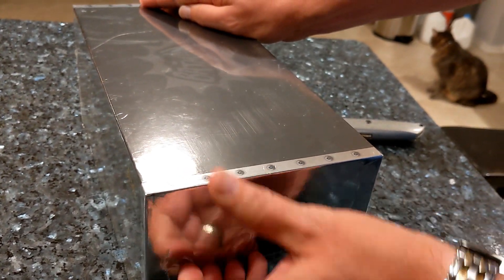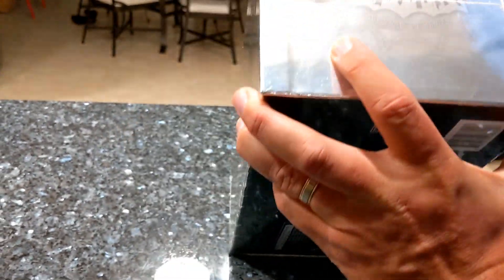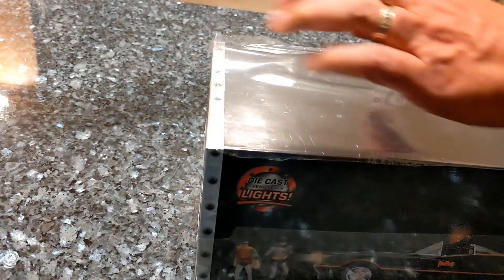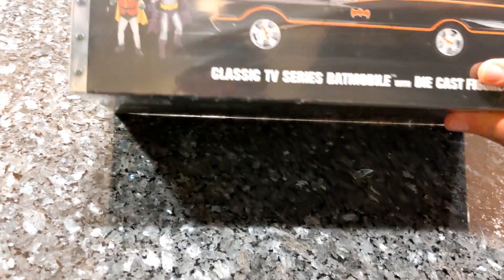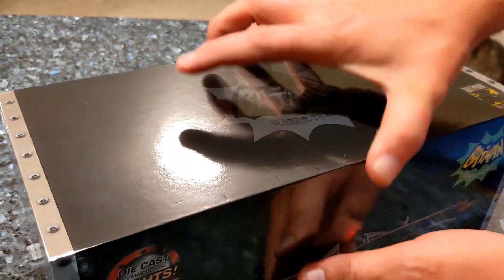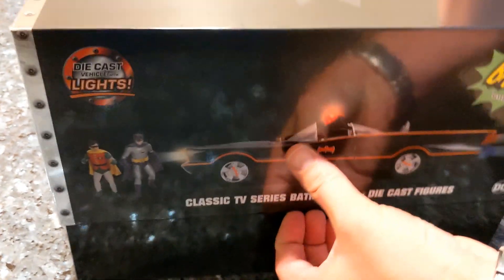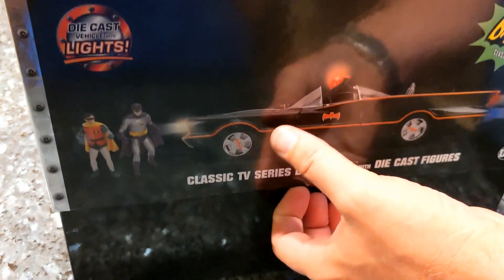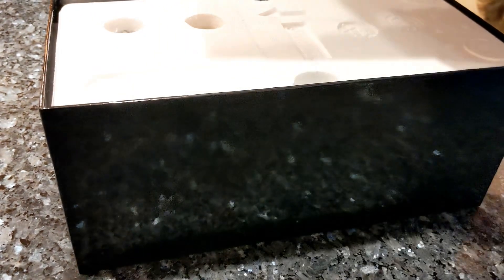It's all shrink wrapped — usually we don't get these things shrink wrapped, so I'm expecting it to be good. The box is really cool. It comes off basically like a shoe box. We actually saw the Batmobile at Fan Expo — it was pretty awesome and we got some pictures with it.